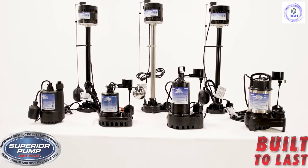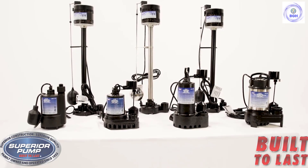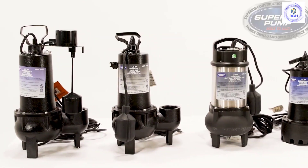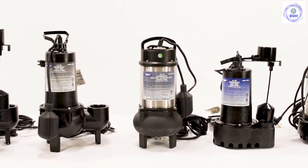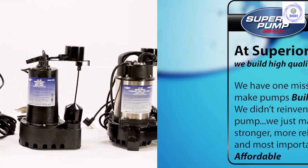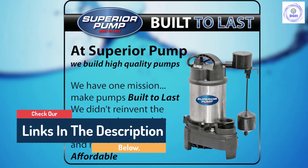Hello guys, today in this video we are going to help you find out the best sump pumps on the market. I made this list based on my personal opinion and I tried to list them based on their quality, durability, customer reviews, and more. If you want to see their price and find out more information about them, you can check our links in the description below.